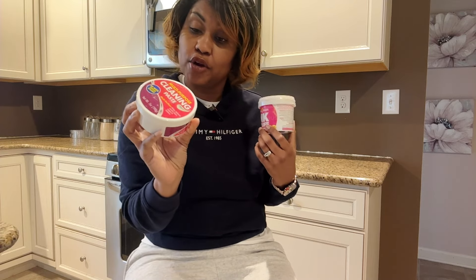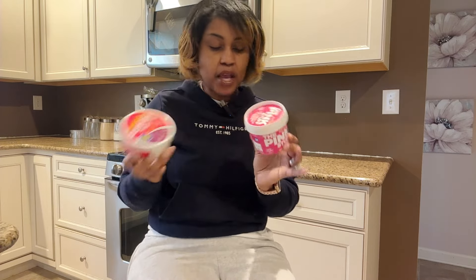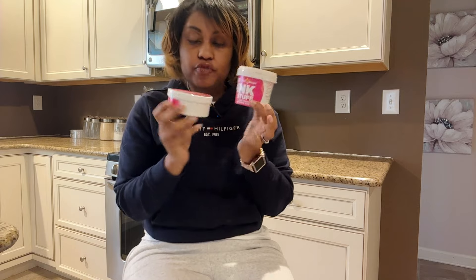Grills, stovetops, ovens, pots and pans, glass and silverware, chrome and tile, soap scum, mineral deposits, washer and dryer, granite countertops. And this one pretty much has a similar description of what it can be used on. Now we'll notice right away that one is obviously a little smaller than the other. This one was $1.25 at the Dollar Tree. I believe I got this one for $4.99 on Amazon.